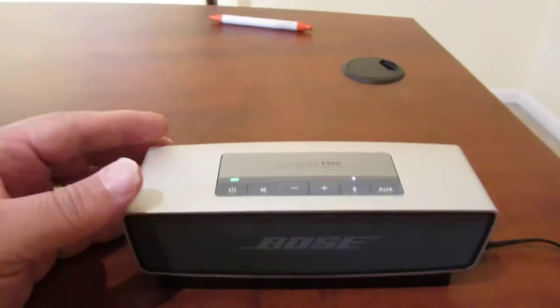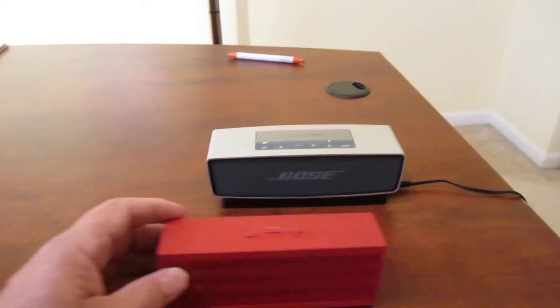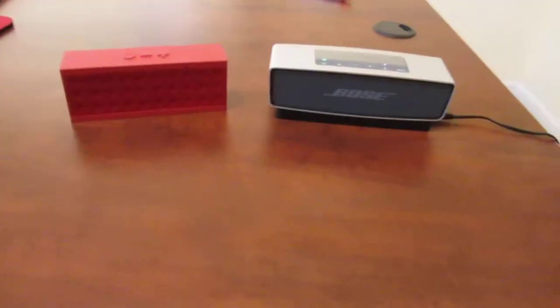Put it in this handy little cradle that it comes with and it charges right up. I've run this thing for about eight hours now without charging it. There they are side by side — that's kind of what they look like.